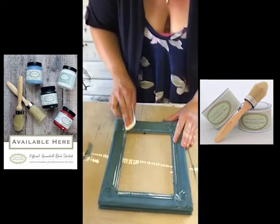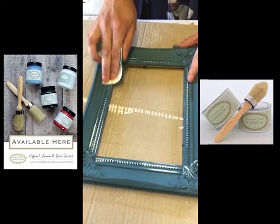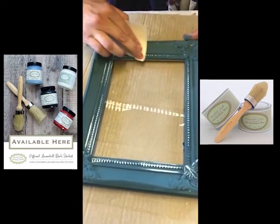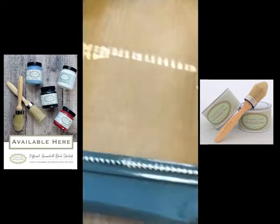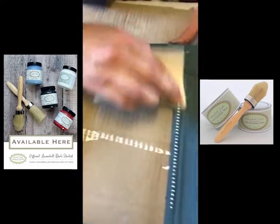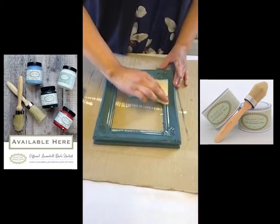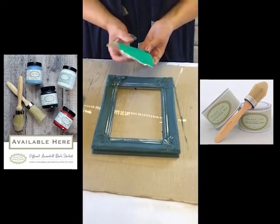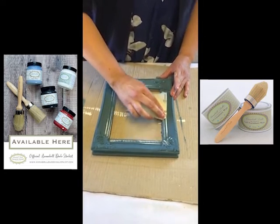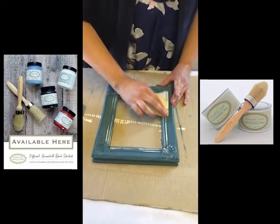I'm just sanding back and I've only had to do one and a half coats after all because the coverage of the paint was so good. I'm just trying to get back some of that white that I wanted, so I'm going over roughly where I put the wax and where I can see that it's resisted, so that I can have some distressing. The final look will be great because it will have some of the white coming through and then I can work with the metallic paint as well to give it a contrast in colour.